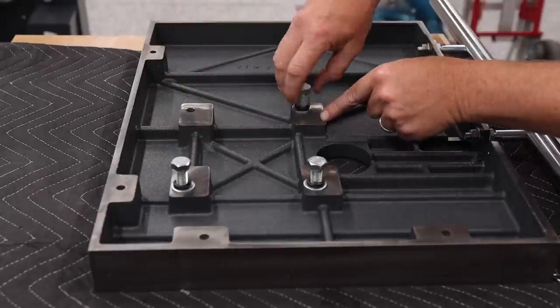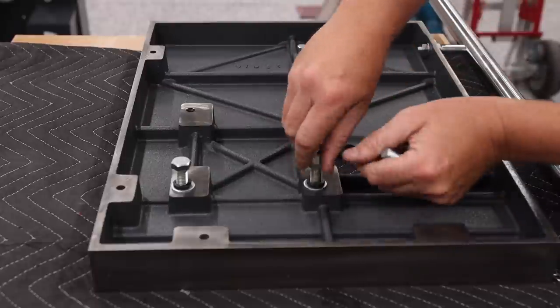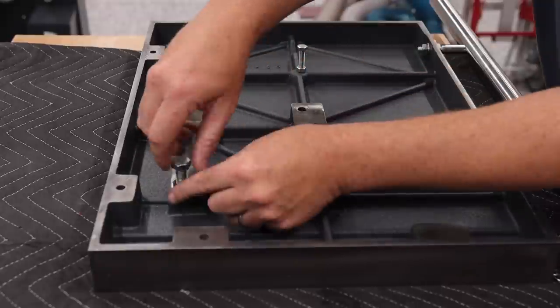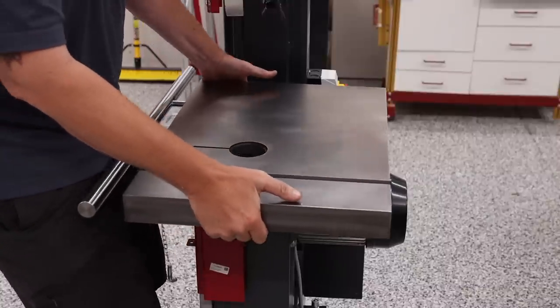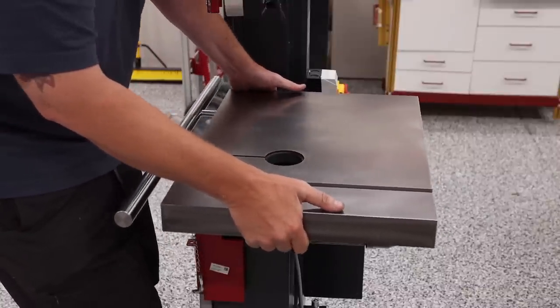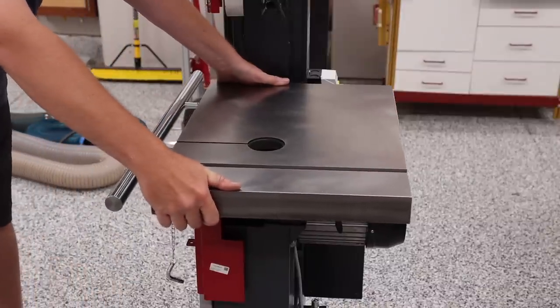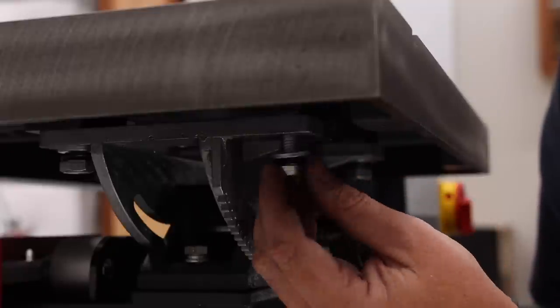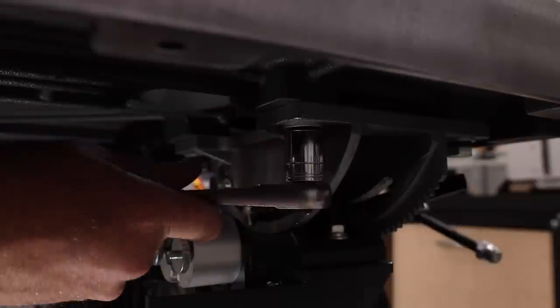The first part that I installed onto the bandsaw was the cast iron table. There are four bolts on the bottom that need to be removed. Once those are removed I took it over to the bandsaw and lined the top up with the mounting holes on the machine, then loosely threaded the four bolts in place and tightened each one of them down.